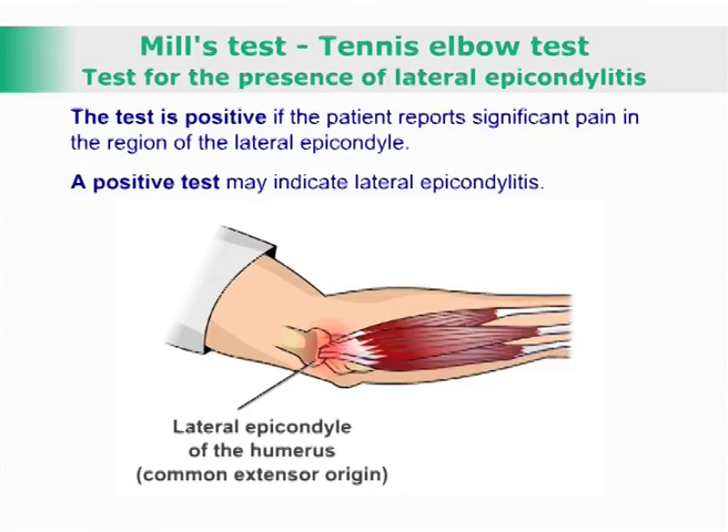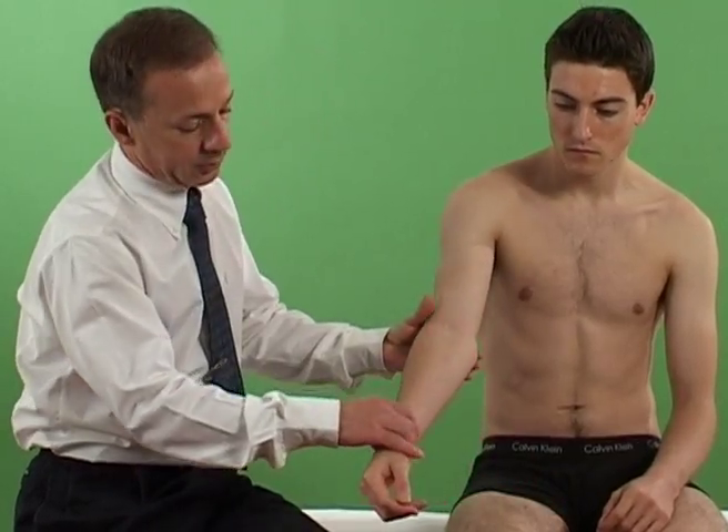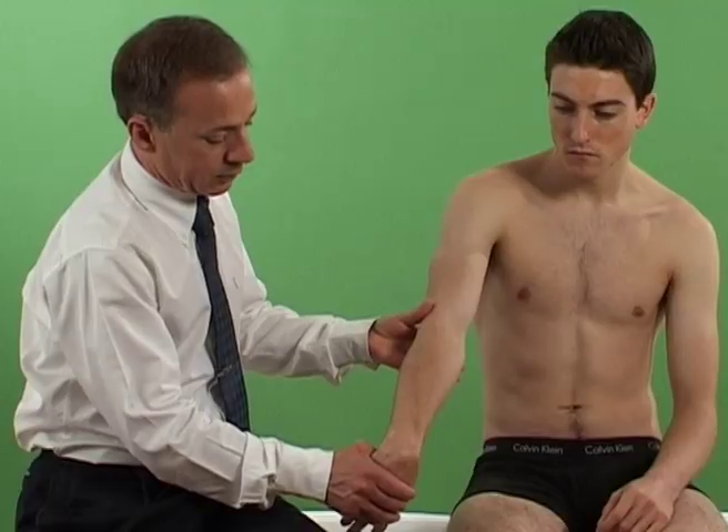The patient may report pain at the common extensor origin. A further challenge may be added by asking the patient to attempt to extend the wrist from that position.